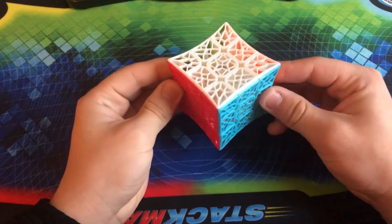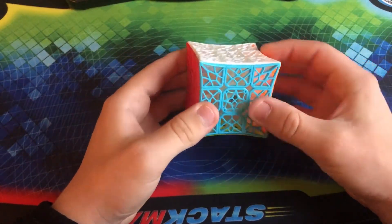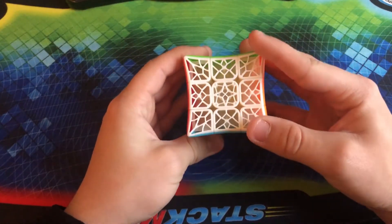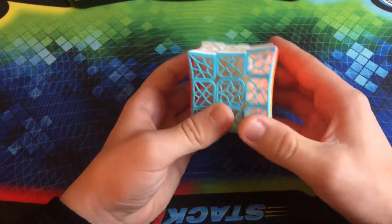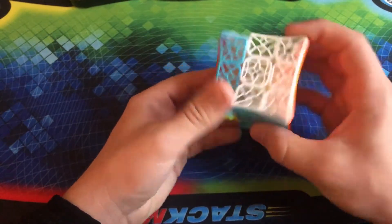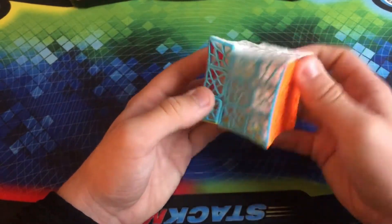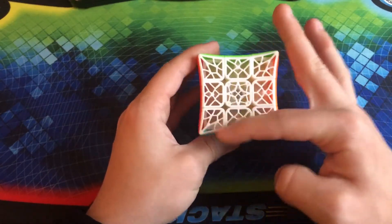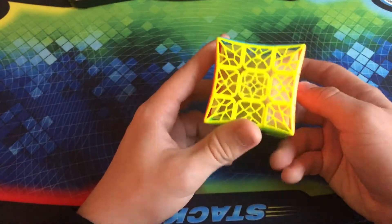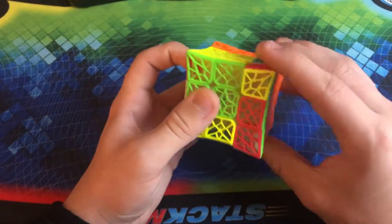This is the JiE Concave DNA Cube. This one doesn't really look like DNA, however every piece has this gorgeous lattice pattern on it. It is still very easy to solve — it solves the exact same way — but it turns so well. This is one of the best performing puzzles in my collection for how much of a novelty item it is. You can see all the different colors. It is so beautiful. I just really like the way this was designed.